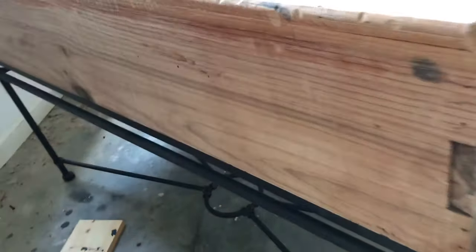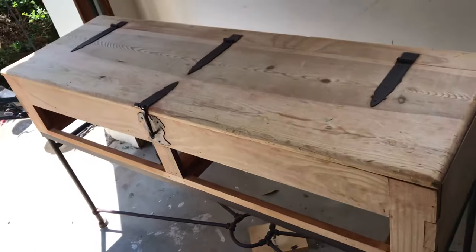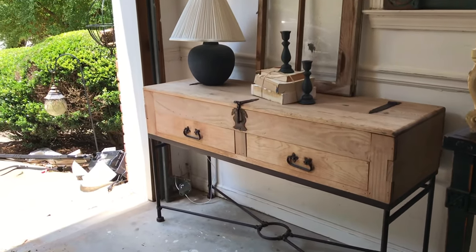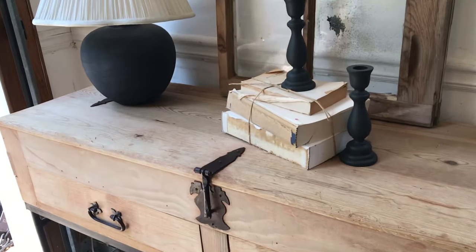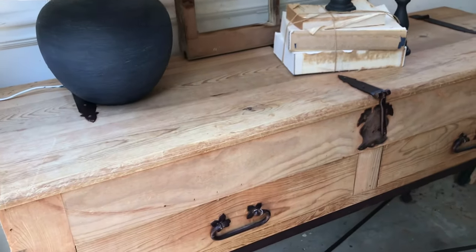I don't care too much about the back of this piece so I wasn't wiping it up, but those are the drip marks I was talking about that can happen if you don't go along with a towel or something. Ta-da! Here is the piece after I've bleached it about three times and I'm super happy with how it turned out — I think it's really beautiful.